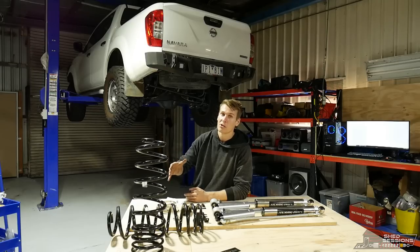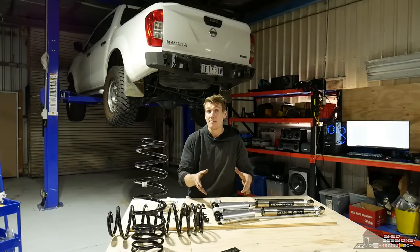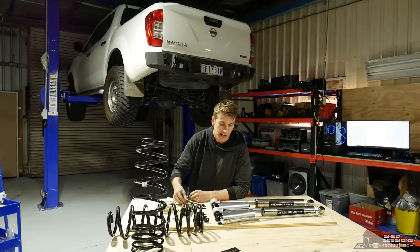That's the front end now done — there are a lot of moving parts in that front end, it is a hectic job. You are way better off paying someone to do it, but if you want to have a crack at it at home, hopefully this video shows you what it takes. The rear end is quite easy by comparison. Probably the hardest part about the rear end is finding a way to mount the reservoir canisters using the brackets, as there's no dedicated spot — it's really wherever you want to put them.